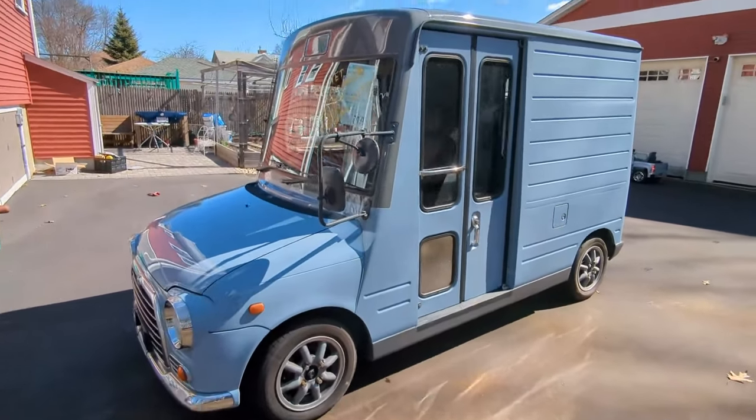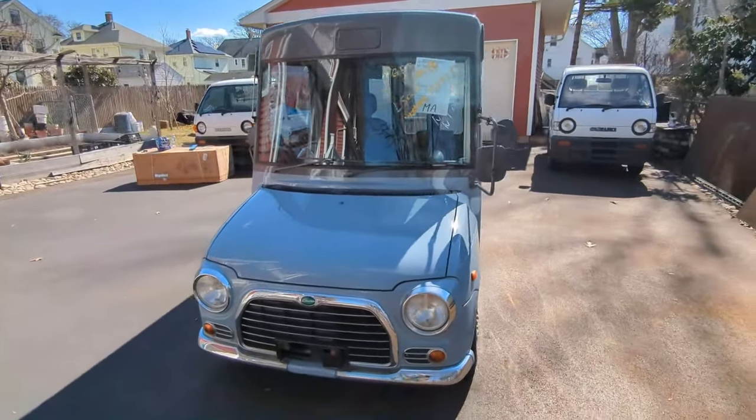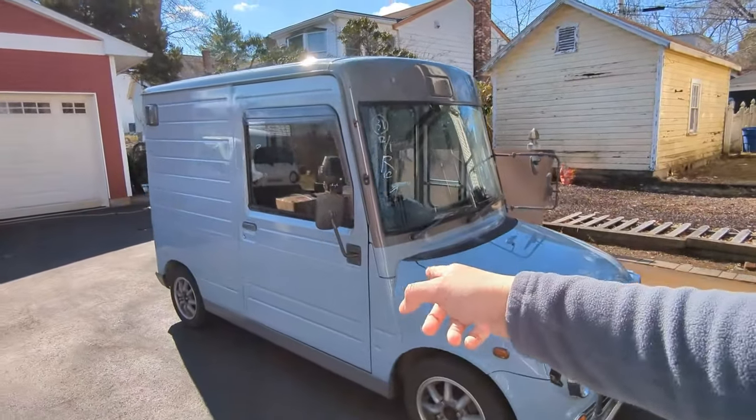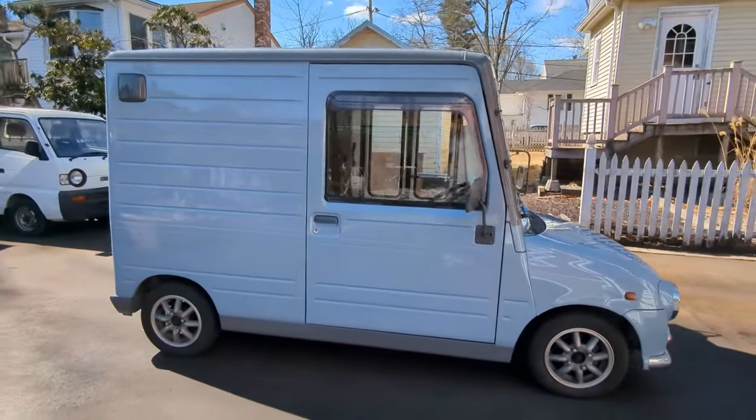Another K vehicle I got in my haul. This is a Daihatsu Mira Van — the walkthrough version, so this is a good 360 look around.